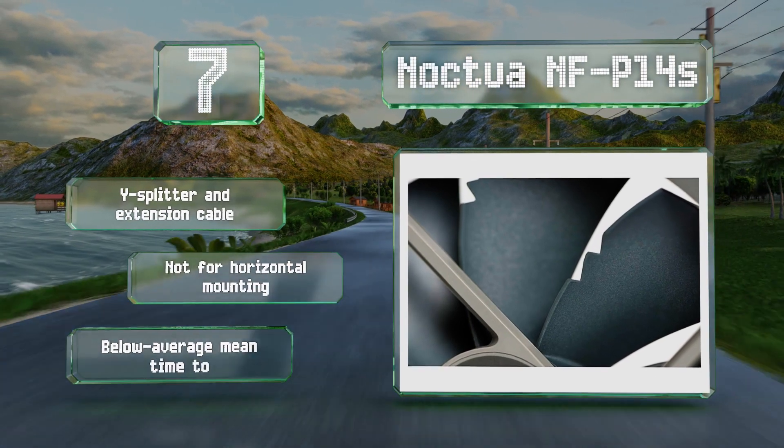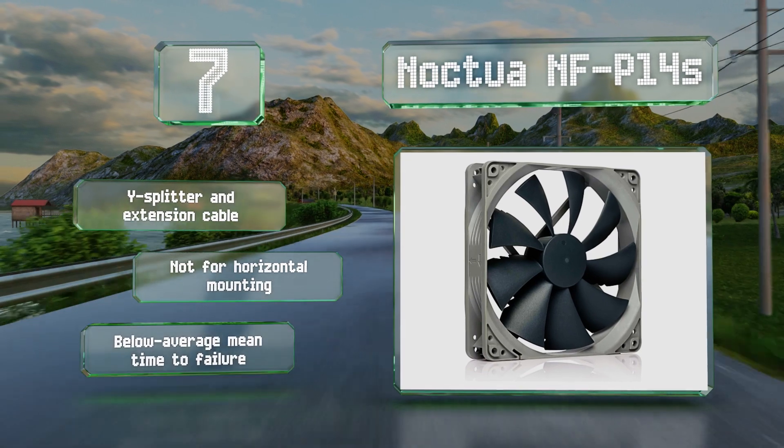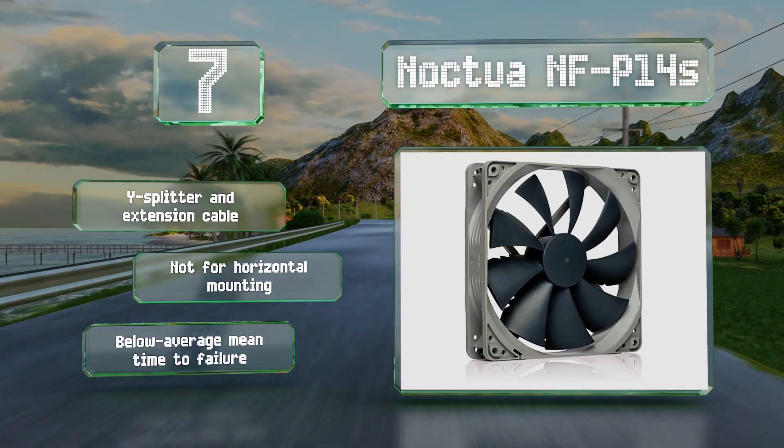It is about as affordable as these get. Though it's not ideal for most liquid cooling radiators, it comes with a Y-splitter and an extension cable. Note that it's not for horizontal mounting, and its mean time to failure is below average.